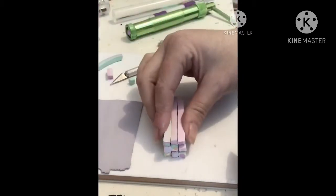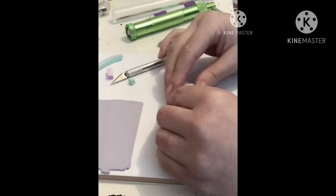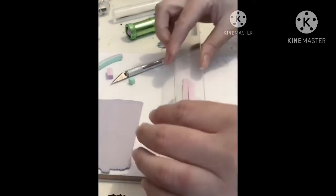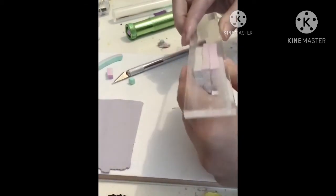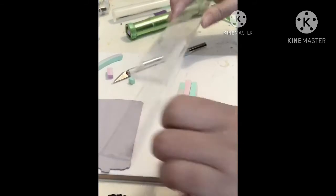Once you're happy with how it's sitting, we're just going to squish it all together to close up those gaps. I like to use my ruler — it's a clear one so I can see what's happening underneath. Just applying a bit of pressure and then turning — this will squish down all the sides and hopefully remove all the little gaps.